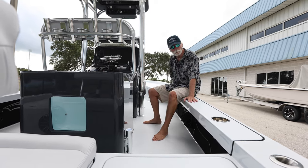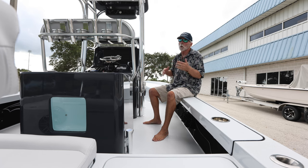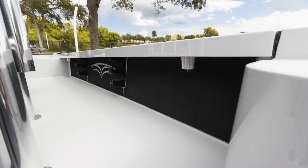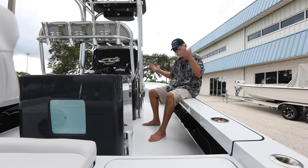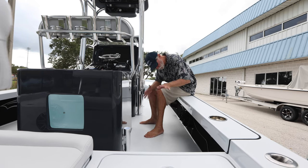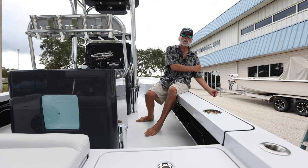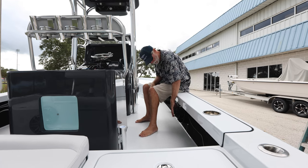We also changed the gunnel board length. Because more and more guys are fly fishing out of this boat, we went to a nine foot three inch long gunnel board with completely exposed rod racks for horizontal rod storage. You could put anything in there — gaffs, boat hooks, whatever you want. This guide has an interesting setup: a handheld transducer on a pole that he takes out and spins around for side scanning to find bait and predators, and that's what we have stowed here for him.